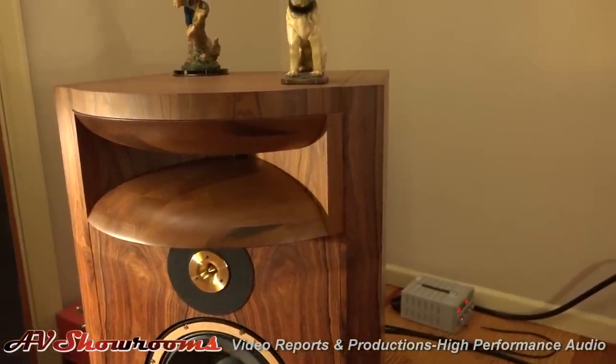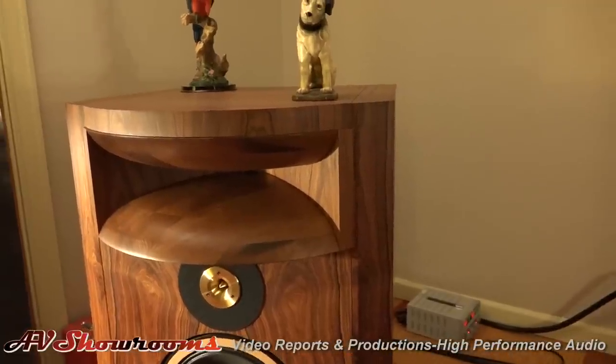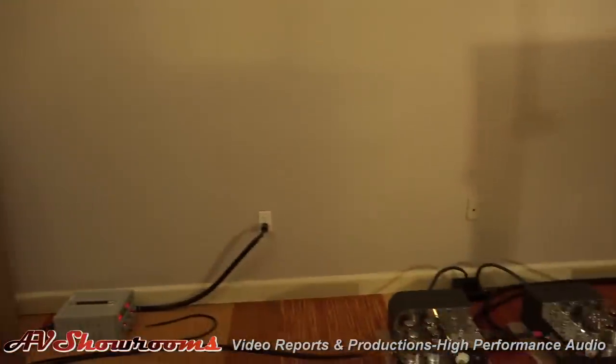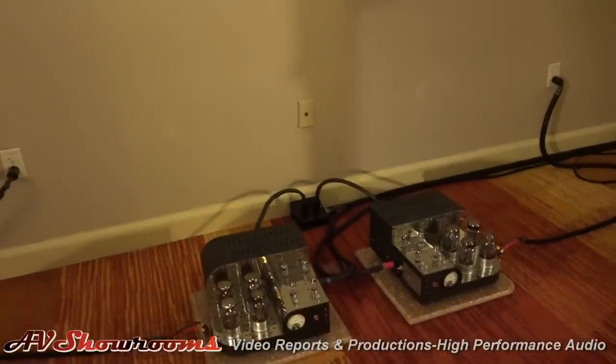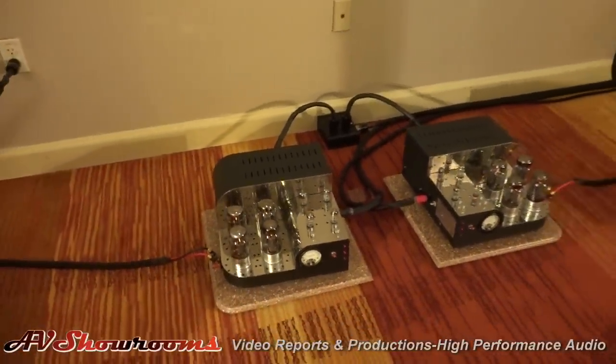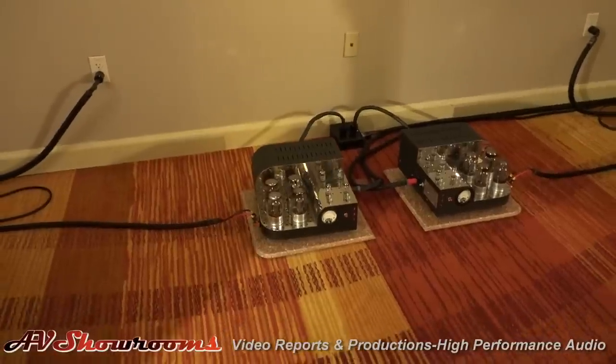We'll be listening in just a minute, and the viewers can listen and enjoy it as well. Thank you very much, John. Thanks for coming to Denver. I'd like to invite Ralph Karsten up to tell us about the beautiful electronics we have here. These are, if I'm not mistaken, the reissues — actually, this is an updated set.